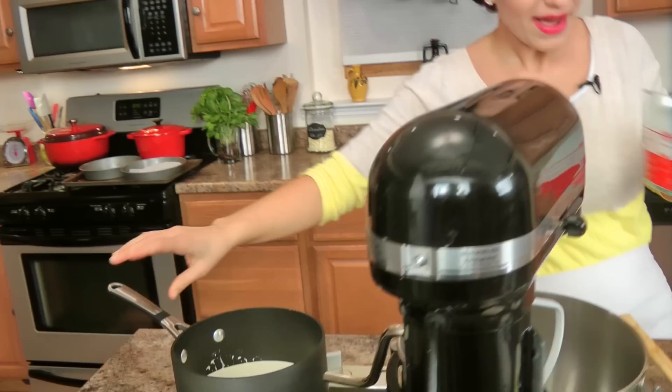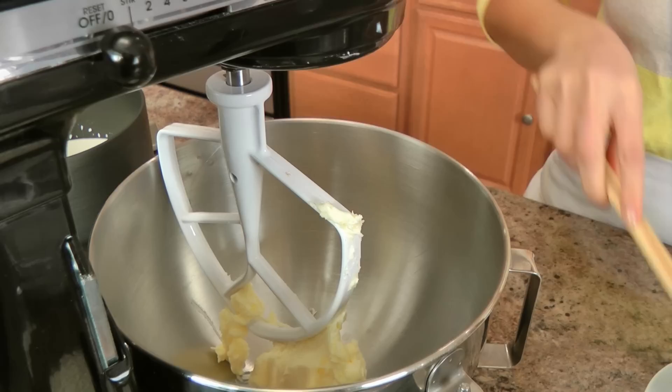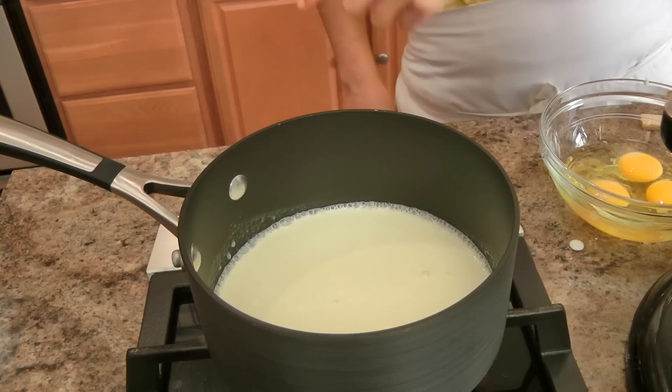First thing I'm going to do is take a small saucepan and add my cream, and I'm just going to bring that to a simmer. While that happens, I'm going to cream together the butter and sugar in my standing mixer fitted with a paddle attachment. We're actually making the frosting first because it has to set for a couple of hours. I'm just going to cream these two together, and I'm going to crack my eggs and then add them to our butter and sugar mixture.